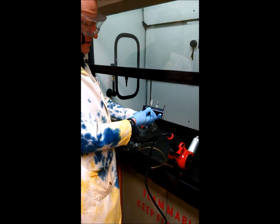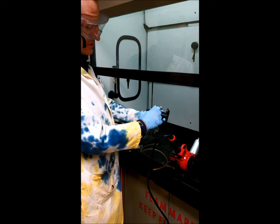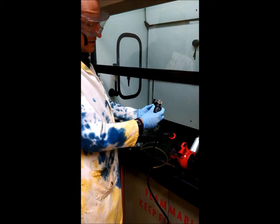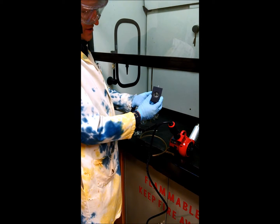This is the gas cell for the infrared spectrophotometer. You can see we have two valves to let the gas in and out, and we have two windows at each end of the tube.